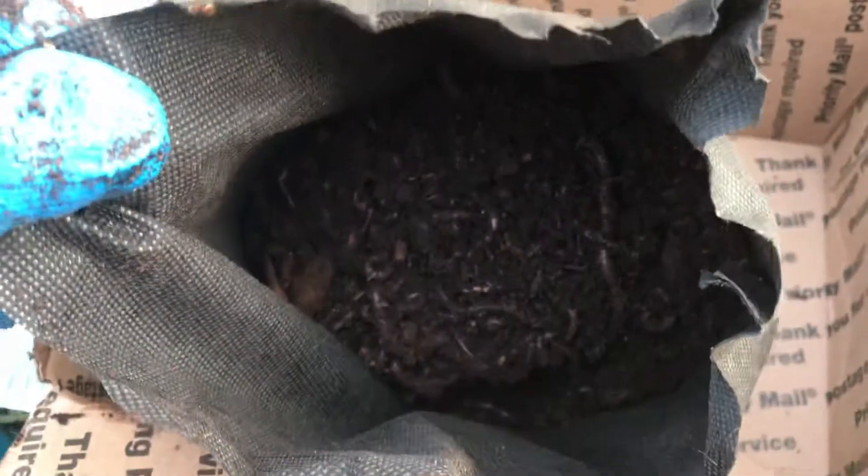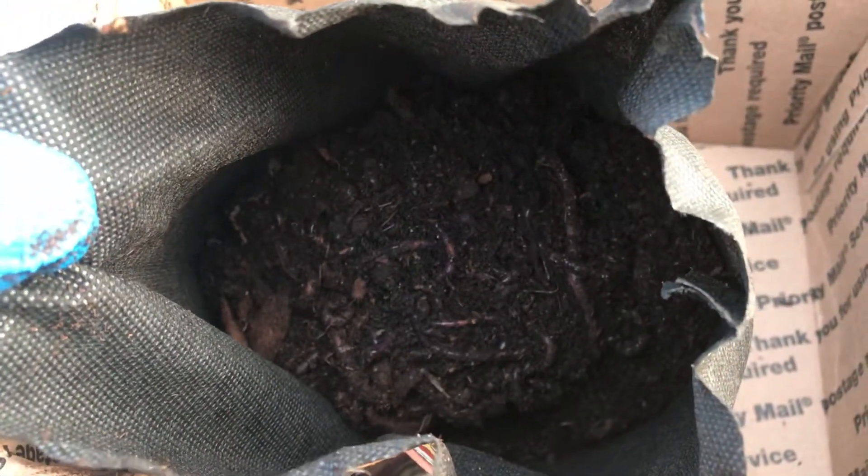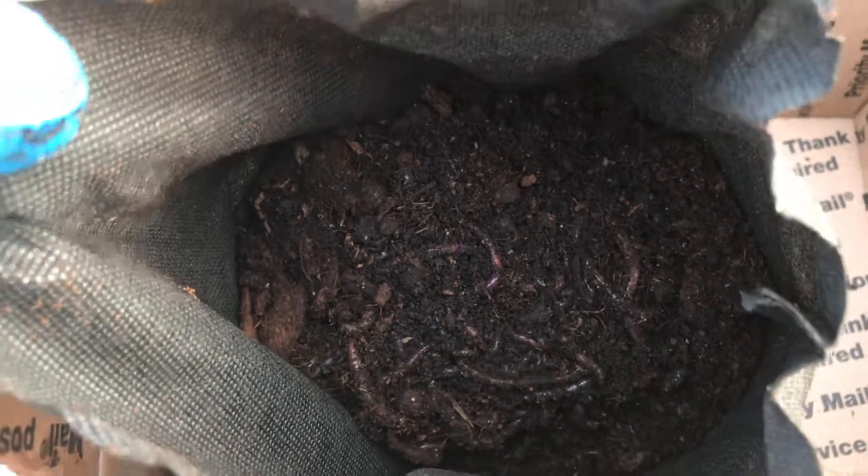Okay, that's how a thousand worms look. Look at that. Can you see in there? I'm not going to count them, of course. If some of you want to, you can. Anyway, this is a thousand worms from Uncle Jim's worm farm.